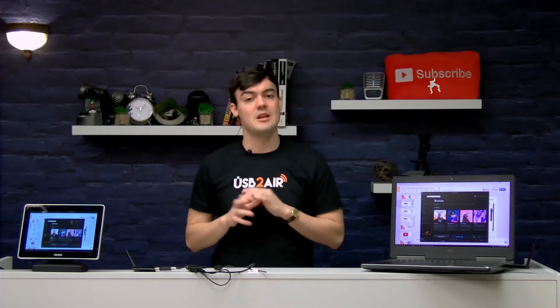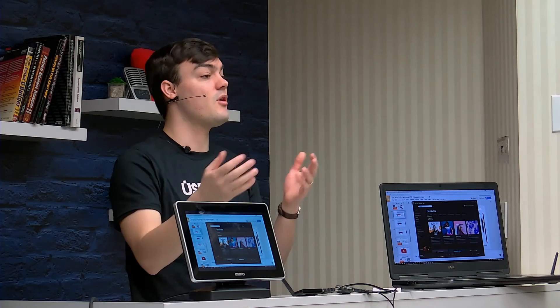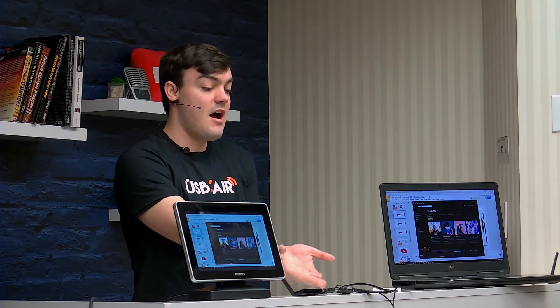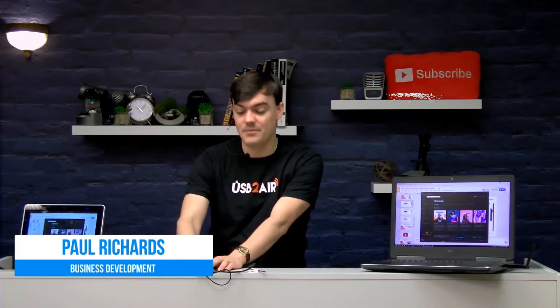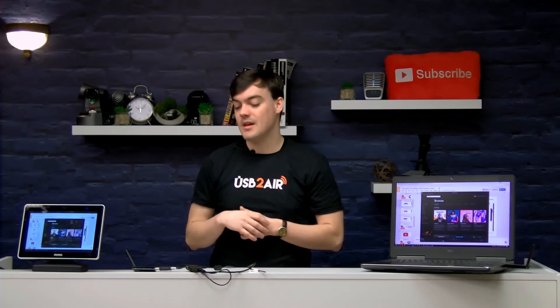The USB2Air MSRP is going to be $329. It has a 25-foot distance range, and to top it off you still have two open USB ports. So you could put on a webcam, additional USB devices such as a mouse or a keyboard. Imagine this receiver part at the conference room table connecting to your touch screen — you can now plug in thumb drives and all kinds of different USB devices and have them wirelessly connect to your PC that might be behind a television or in a different location.